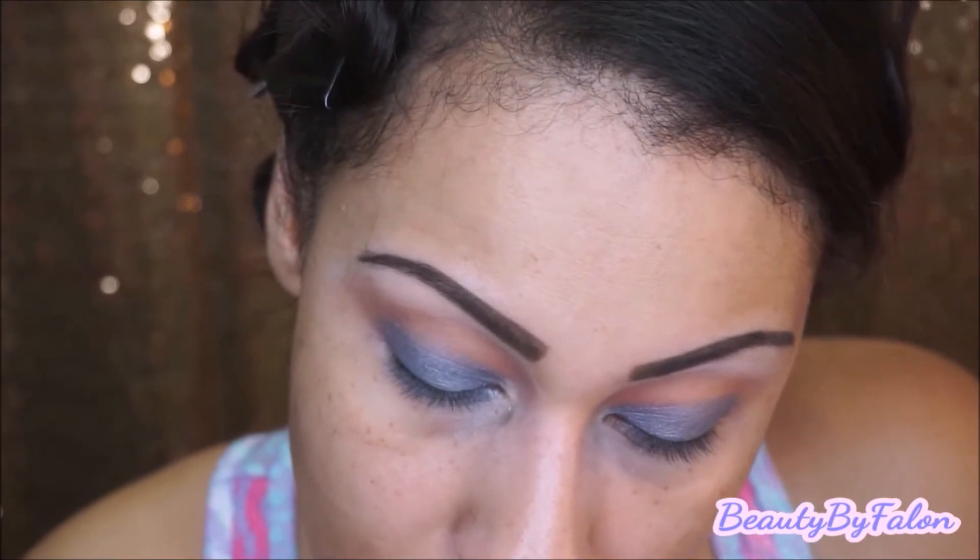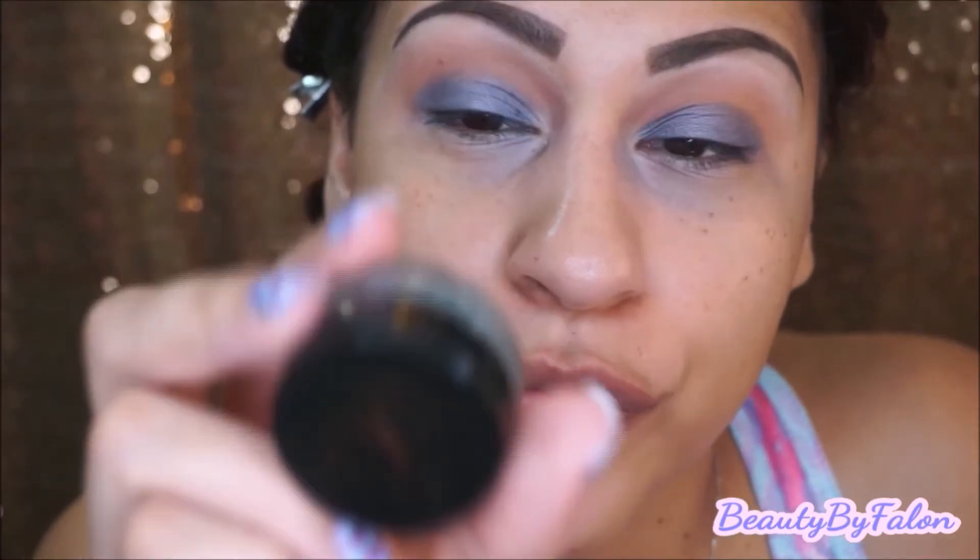I'm going to go in with liner. I'm going to use the Anastasia Beverly Hills waterproof cream color in ice blue.